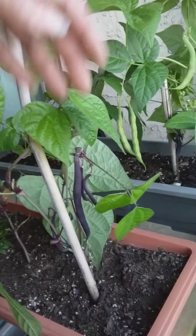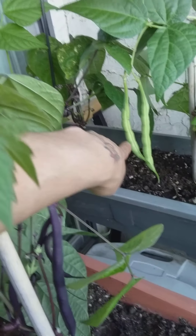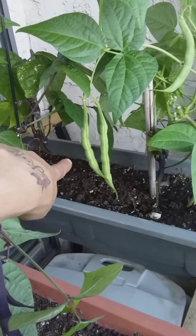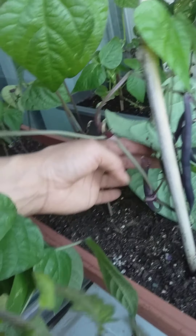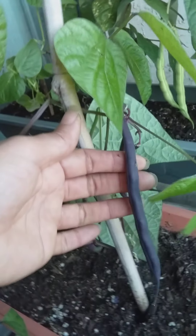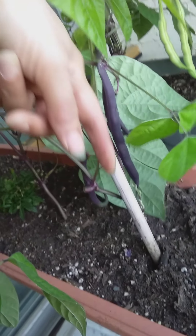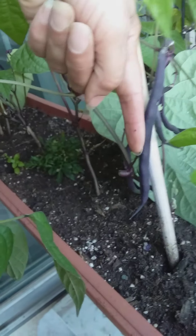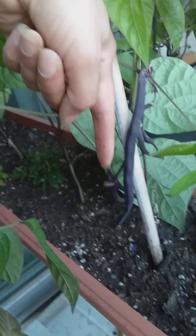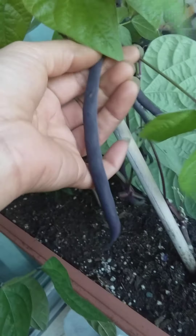Now you can see this one — as I said, these guys I'm leaving, I'm gonna let them grow to full beans, so I'm not touching them. But these ones — I've got a nice big one, oh my goodness, the length of my finger. So that I'll take off.